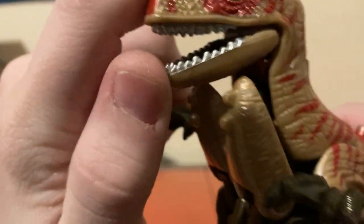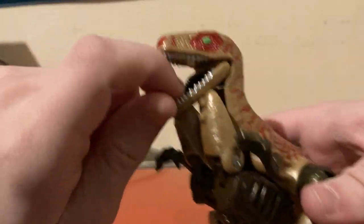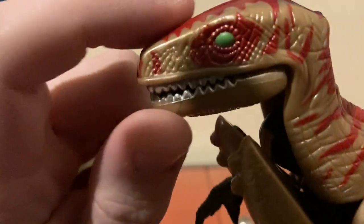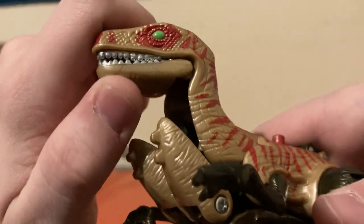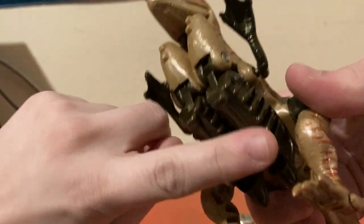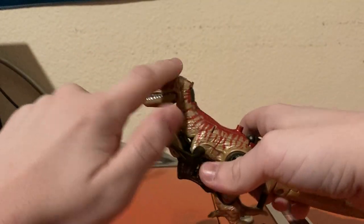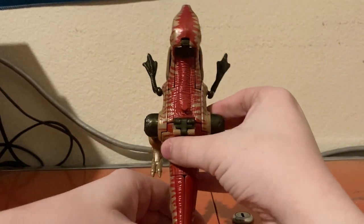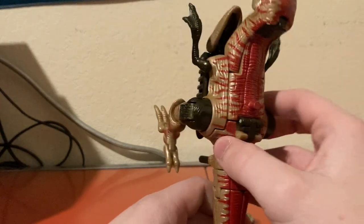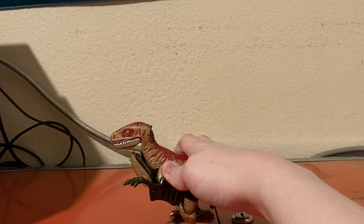Let's get a closer look at the details. For detailing, he's very Jurassic Park Velociraptor. He has green eyes. He's molded in a tan plastic with brown accents and red striping all over his body. Here's the top view — nice scaly detail, although this is not accurate to how an actual Velociraptor looks.